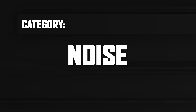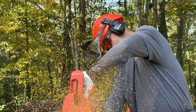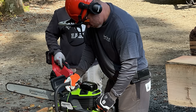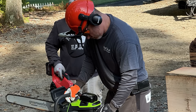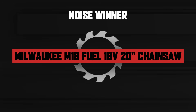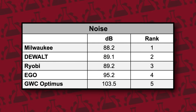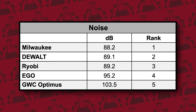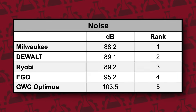Then we looked at decibel noise output. Chainsaws aren't known for being quiet, but battery powered models generally produce noticeably less noise than gas. To compare these models fairly, we tested each one under no load conditions, and each saw was run for 30 seconds while a decibel meter captured its peak reading. Milwaukee claimed the top spot at 88.2 decibels. DeWalt was very close behind at 89.1, and Ryobi just behind with 89.2. Ego was fourth at 95.2, and Greenworks finished at 103.5 — and they're all louder cutting through wood.